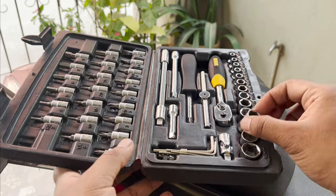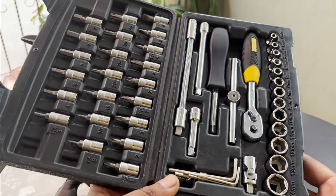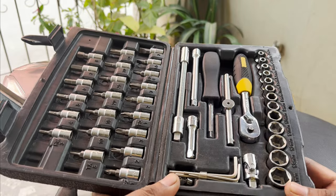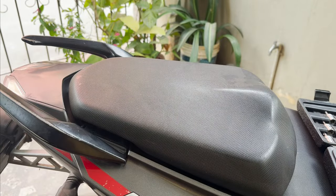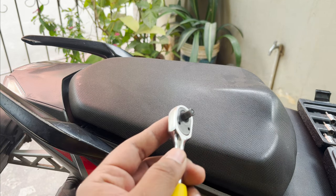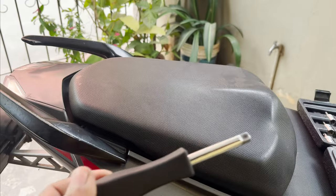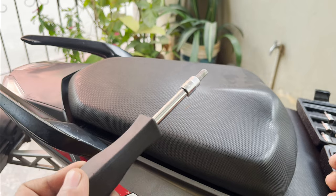Here you can see I am using Stanley's quarter-inch tool kit, which is my number one go-to tool kit for all my bike repairs. If you want a detailed review video about this tool kit, comment down below and I can create a video on the same. Here I am going to use the quarter-inch ratchet in combination with my screwdriver as an extension, and I am attaching a 6mm Allen key to it.